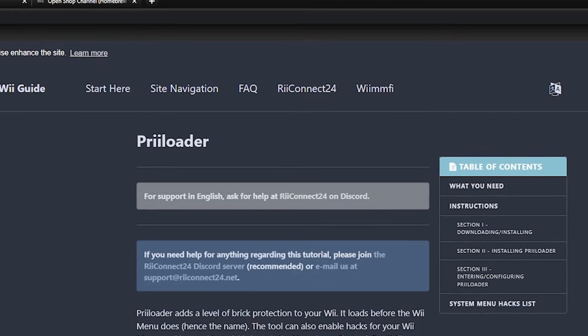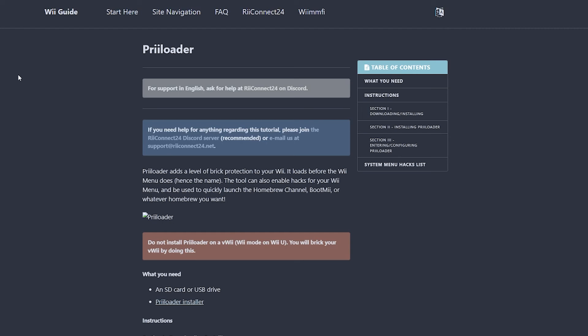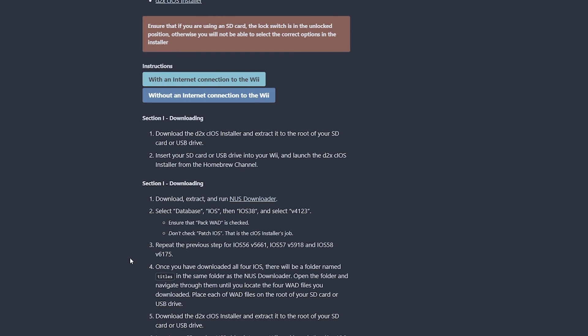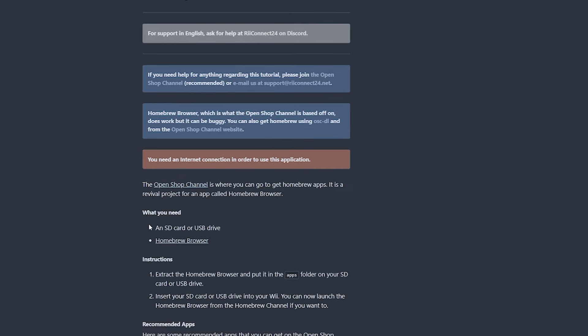Next tab is Preloader — we're using the WeHack guide for all our downloads today, so just go to Preloader Installer and click it. After that, the CIOS Installer tab — grab the D2X CIOS Installer, then scroll down and grab the NUS Downloader as well. One more tab and we have the OpenShop channel, otherwise known as the Homebrew Browser — just click the Homebrew Browser link. And we're all set with our downloads.